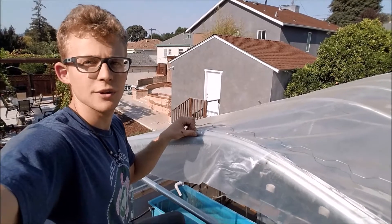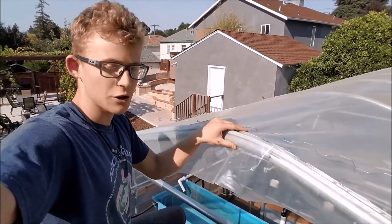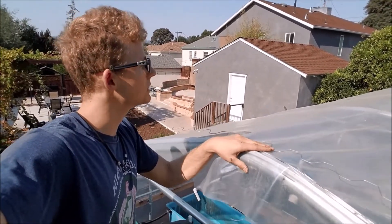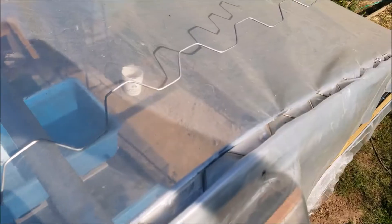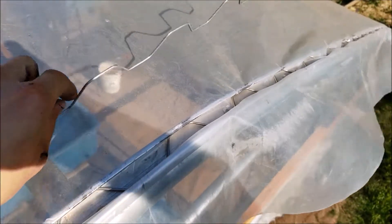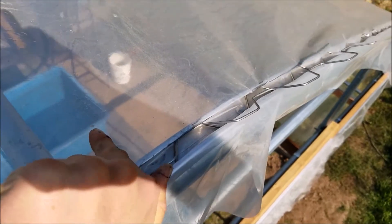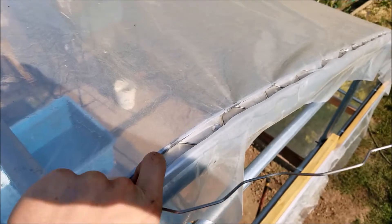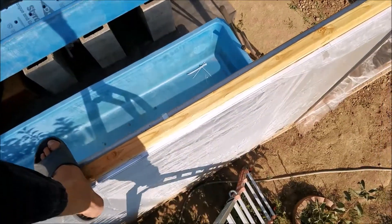While installing the greenhouse plastic, I'll first be starting on the ridge of the greenhouse, then go down to the bottom and attach it. I already have one piece attached that goes over the top and it already has the wiggle wire going through it. What I'll be doing is matching the other wiggle wire into the same position as the other one, so it goes along the same way without breaking the plastic. Then from the top I'll go and attach it at the bottom.